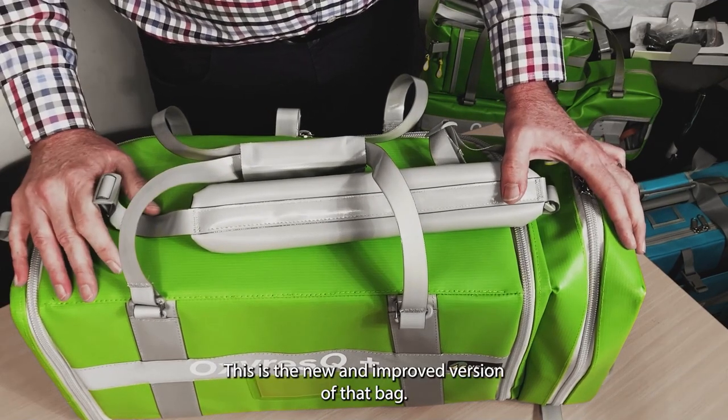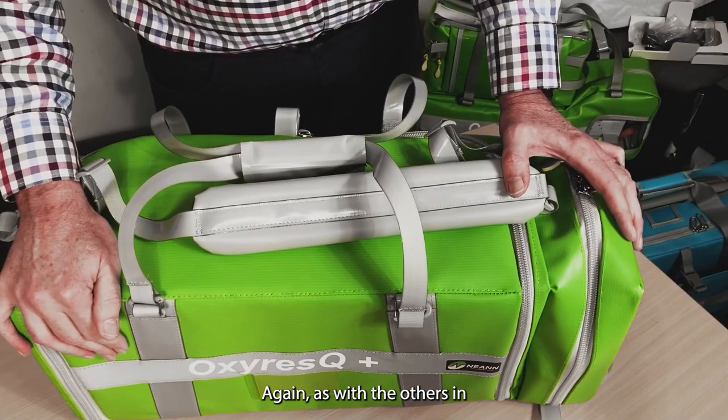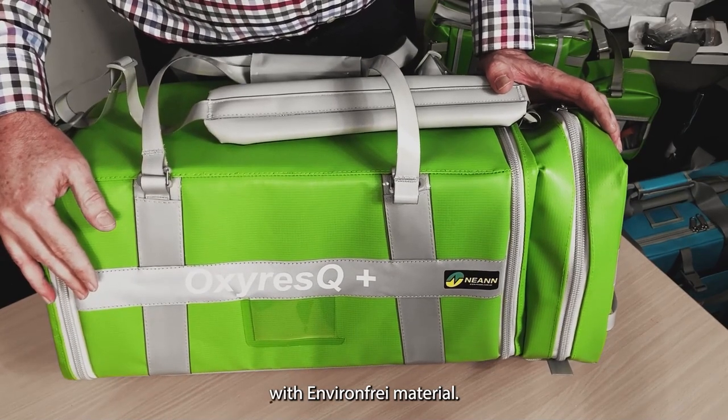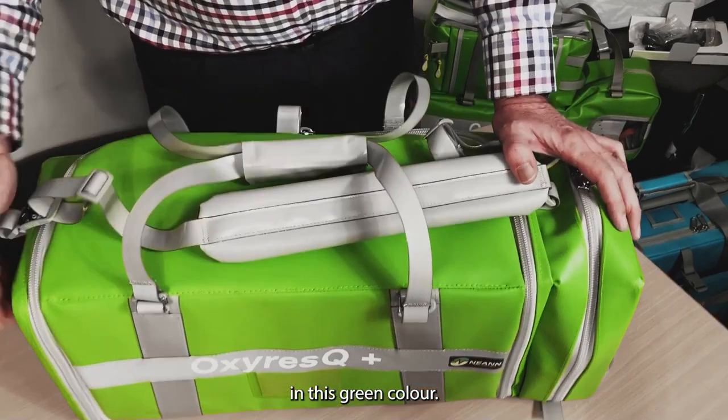This is the new and improved version of that bag. As with the others that we've talked about, it typically comes with environment-free material. We've made it as a stock standard product that only comes in this green colour.